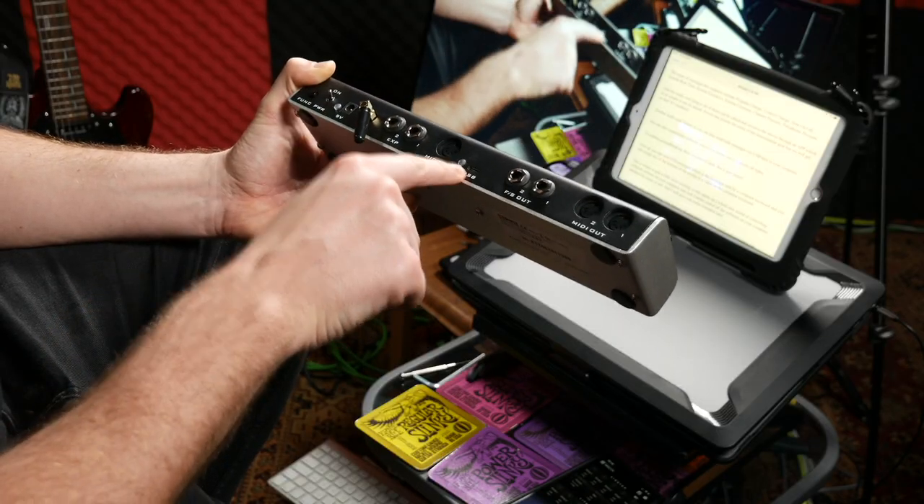The app even has presets for some of the most popular gear, so if you're not very good at programming you can just load a preset and you're pretty much good to go. You can edit the parameters and it gives you examples of things to use — really handy for someone like me who's not super tech-savvy with MIDI. You can also send MIDI messages to your computer via the USB port on the back. A pedal that just keeps giving.